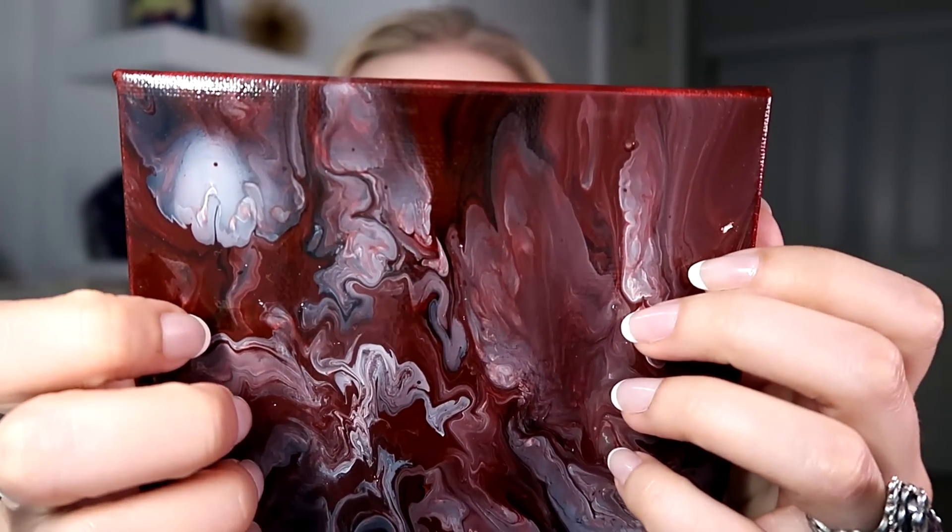This one's also lacquered. Most of this size have been done as a tester. When I'm trying to think of different color combinations, the only way to truly know how it's going to turn out on the bigger canvas is to actually test it out on the smaller square tile. I like this one — it's kind of a smoky effect.